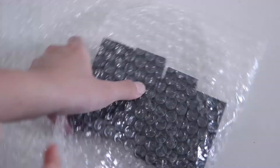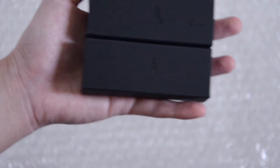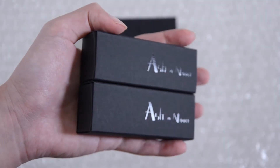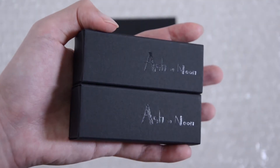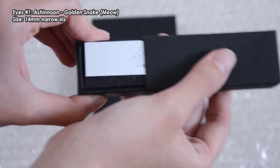So these are how the eyes look like in their boxes. The boxes are actually really nice — you can see that the Ash In Noon logo is glossy and reflective. They just come in pretty simple black boxes, which are quite common for urethane eyes.